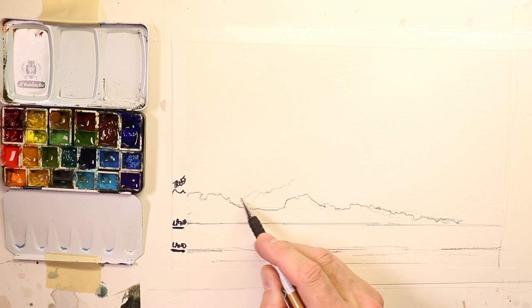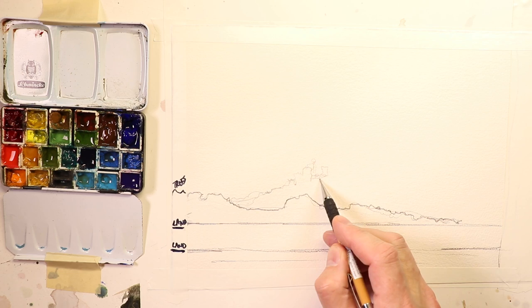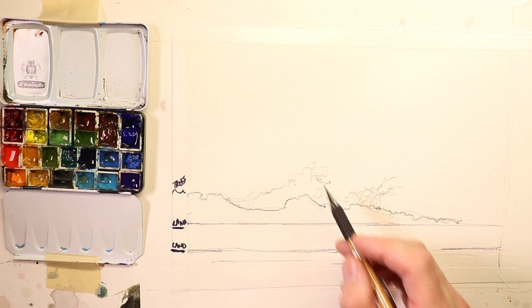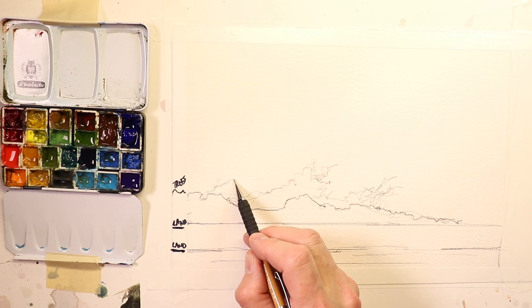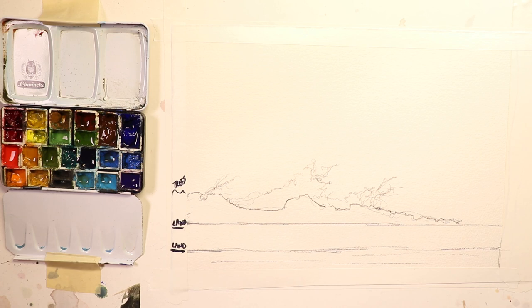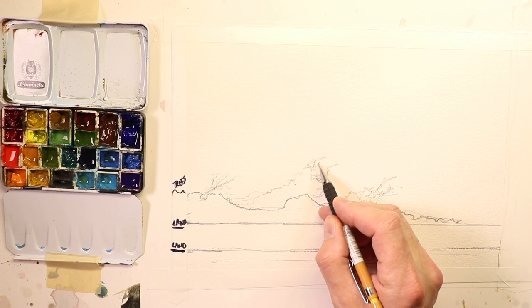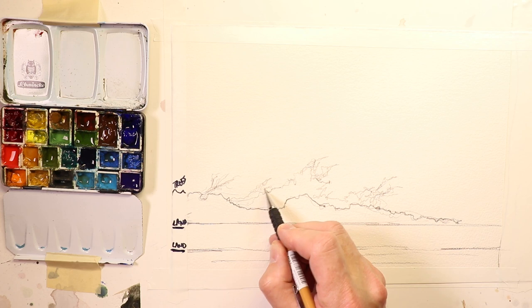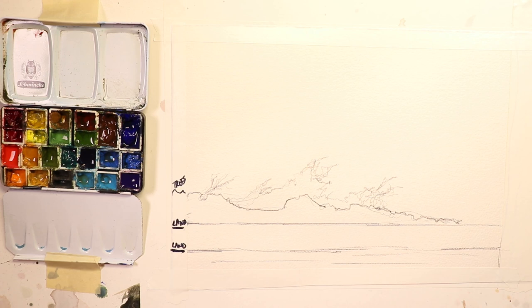I'm adding some trees in the distance to make it look more interesting. The trees can flow in one direction — along the shoreline, trees often lean in one direction because of the prevailing winds. You'll see all the trees leaning the same way along the seascape, trained by winds usually coming from west to east.